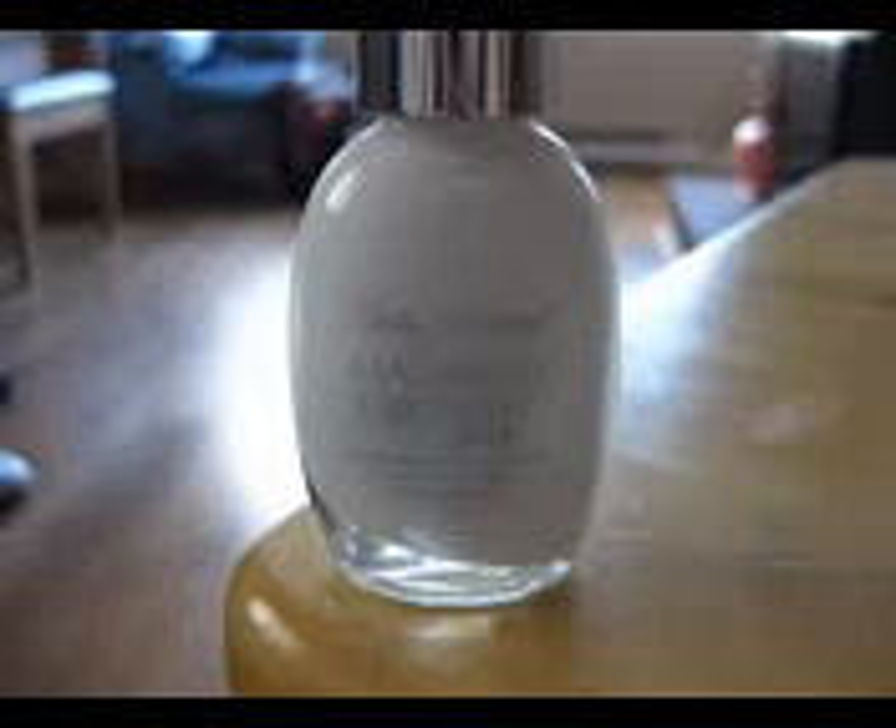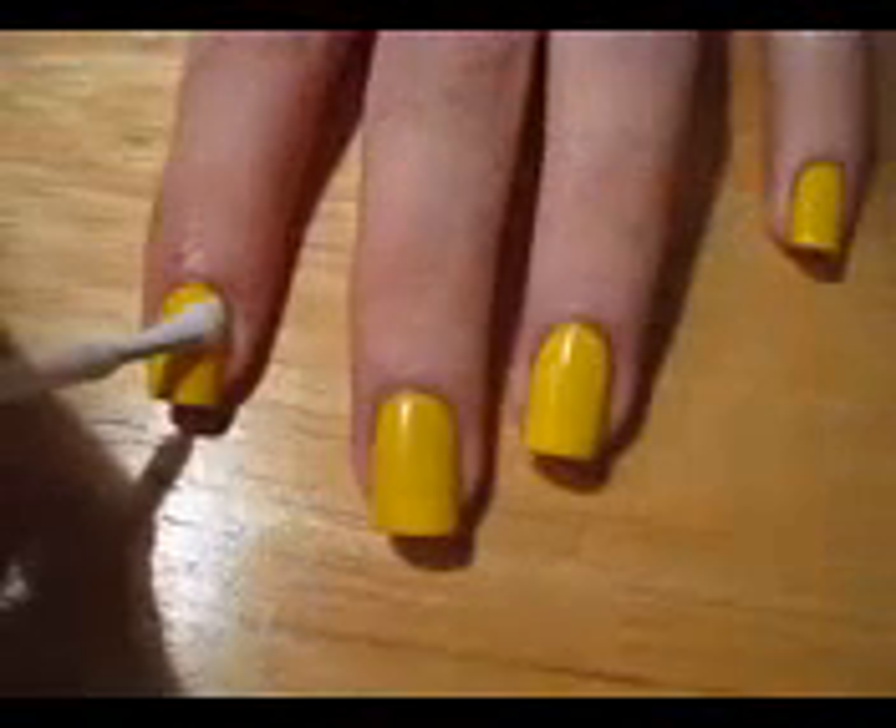The next step is to paint diagonal white lines. This is really easy to do if you rotate your hand. Once dry you will want to add a second coat to make it opaque.